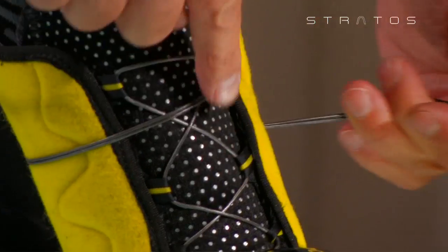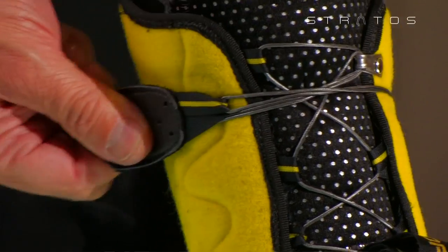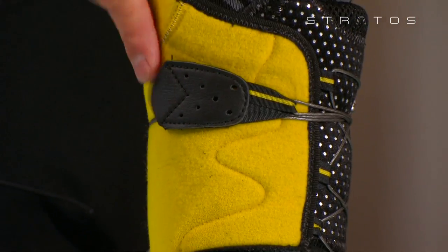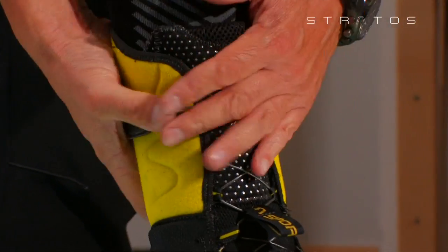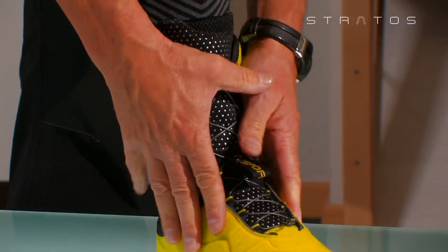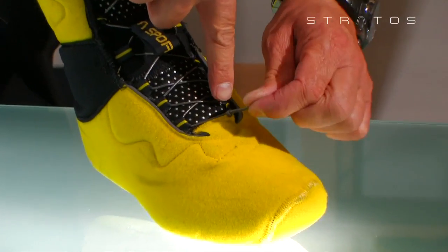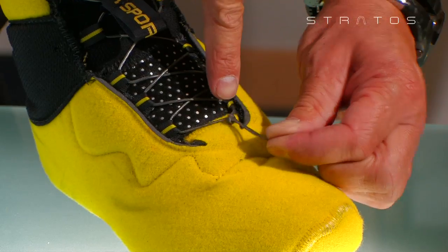Then wrap around the calf and adjust the velcro strap to ensure an optimum fit. Be careful not to tighten it excessively, thus compromising blood circulation. Should the lace be too long or too short, regulate the knot at the beginning of the lacing system.